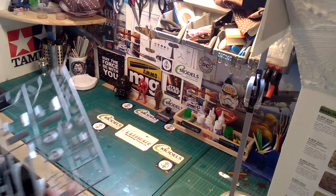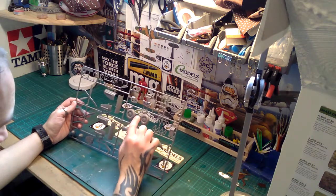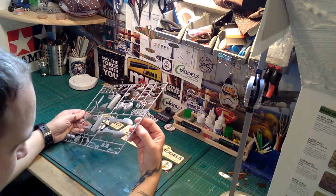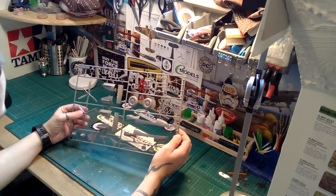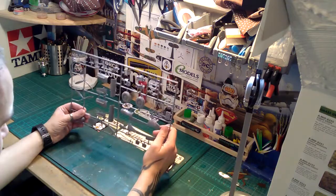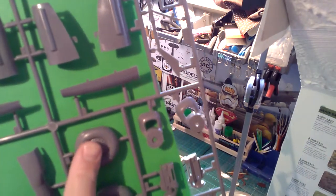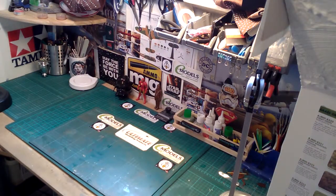Then you get two sprues of Sprue A: two propellers, your tires and wheels, and a bit of engine detail. The plastic is very nice. The exhausts are hollow so you'll have to drill out the ends if you want them to look more special. Check out the wheels — you get the actual tread on them, which is a nice touch, plus the weight-bearing flat spot so they look flat when the plane is sitting on them. Lovely detail.